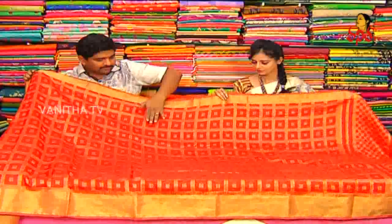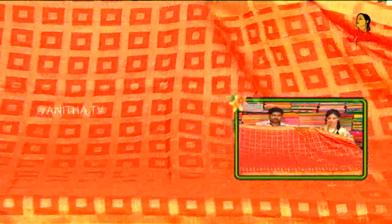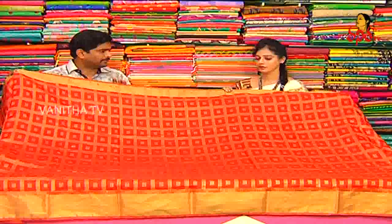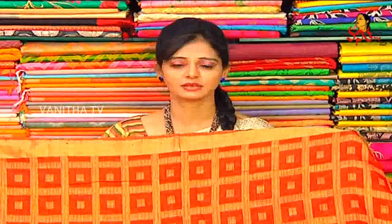It's called a diamond-to-fill book. This is the first one. The border — China border — to make a highlight for the border. It's a price of 1,550 rupees only.